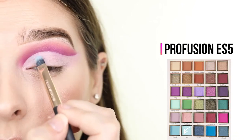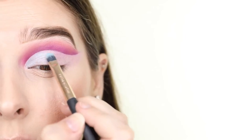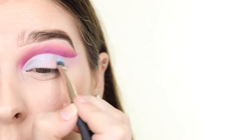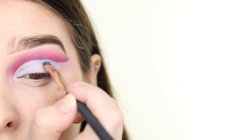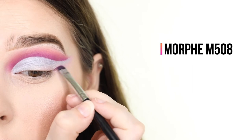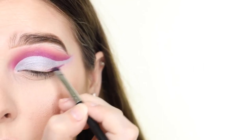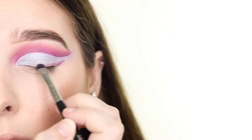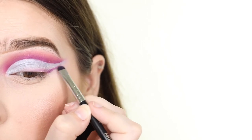Once I have a nice clean cut, I'm applying the light shimmery blue shade called Sky to the blank space we cut out, avoiding the outer part of the lash line. Using the Morphe M508 brush, I'm creating a smoky liner effect with the two purple shades Tulip and Wisteria, by applying them to the lash line and dragging them out into a wing so that they meet at the end of the cut crease at a point.